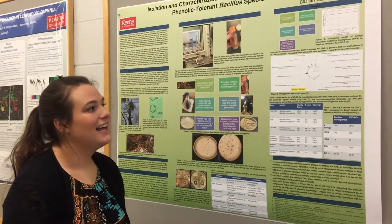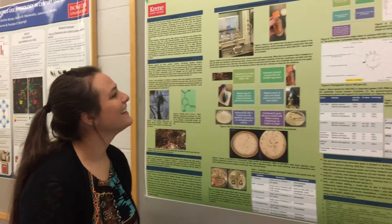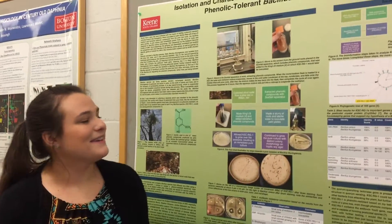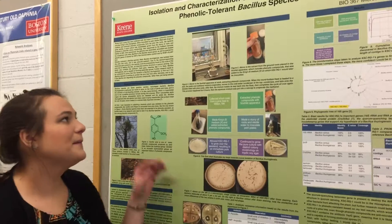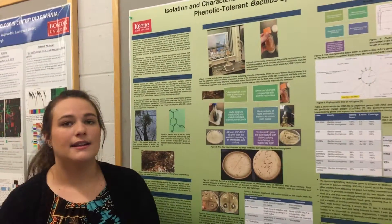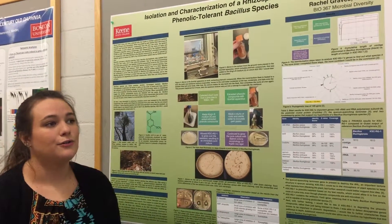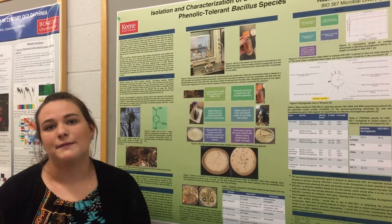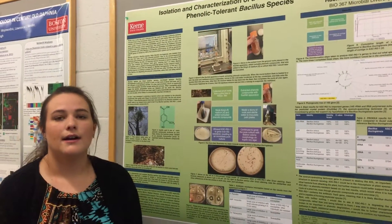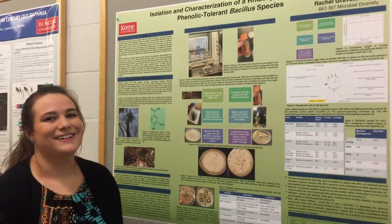The chemistry department, and specifically Dr. Young, helped me with this extraction because she had done extractions before using the Soxhlet apparatus. She knew that we had to use methanol and that we had to use a rotovap to evaporate it afterwards. She was really, really helpful with that.